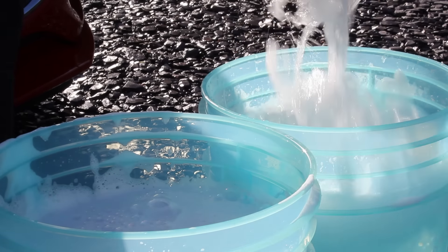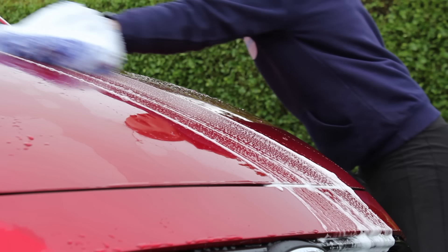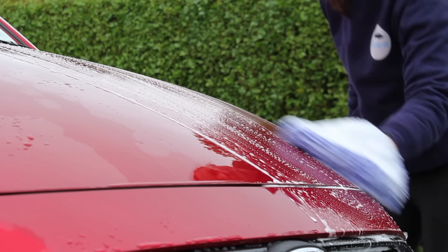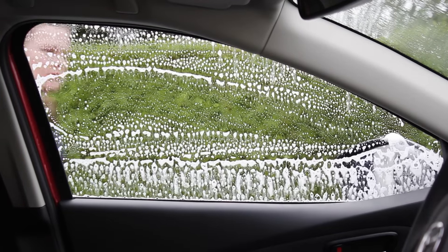In terms of pros, probably the biggest reason the two bucket method is so popular is that it's quite easy to get started. A couple of buckets aren't too expensive, grit guards are ideal, and you just need a single wash mitt. You can get bucket packages on Amazon or eBay for around 30 quid. Another benefit is that if you're only using one wash mitt, you don't have much laundry to do at the end.